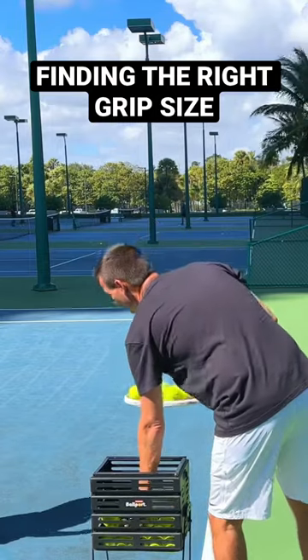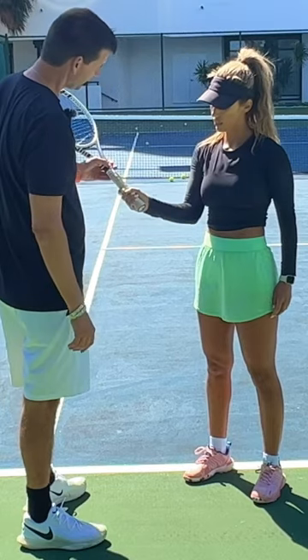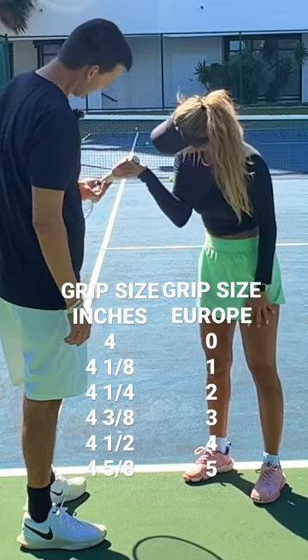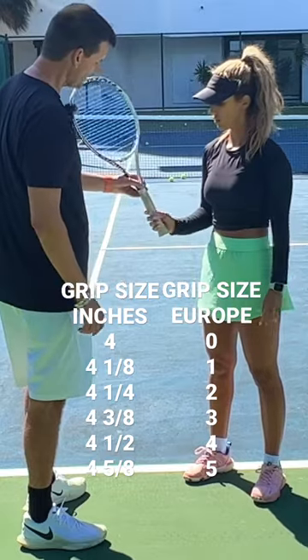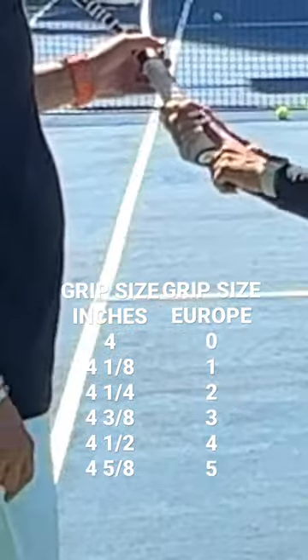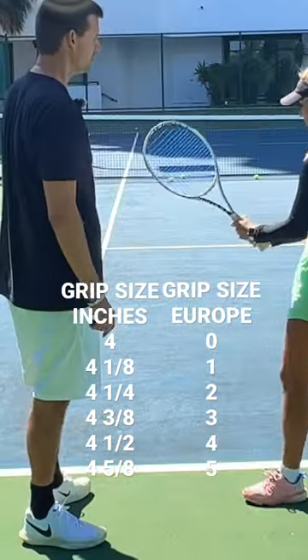I think my next racket has to be bigger. Let me check your grip size. Is this one four and one fourth? Okay, go ahead and grip it and I'll put your index finger of your other hand in here in that gap. It's a perfect grip size for you. You don't need smaller or bigger, it's perfect.